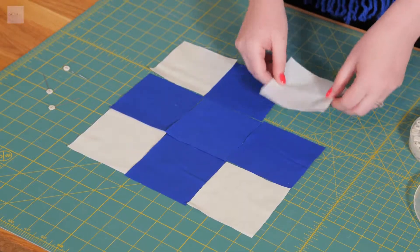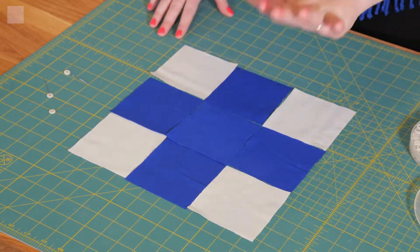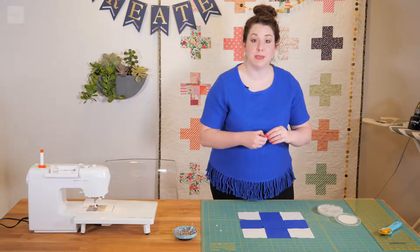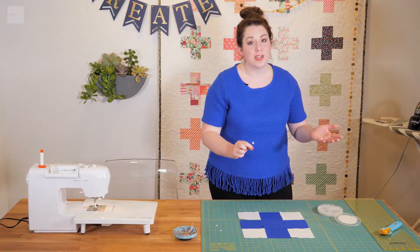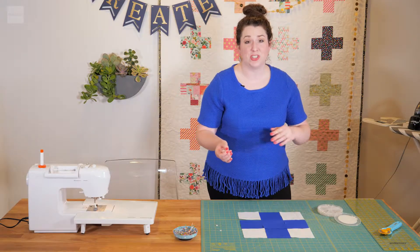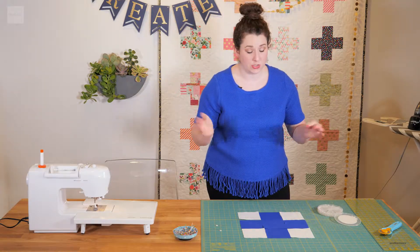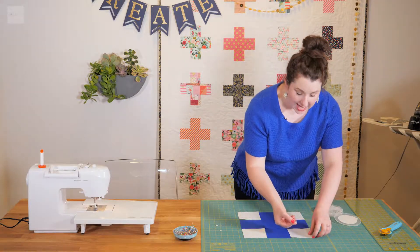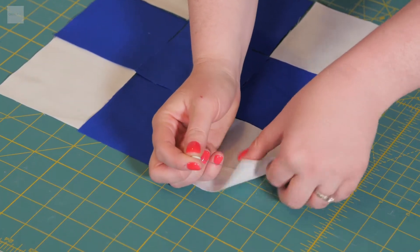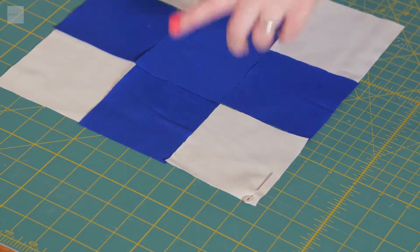Here is the simple plus sign all lined up. The first thing I do is I like to number the rows. I like to use these pins that have numbers on them — they're super convenient, highly recommend them. But if you don't have them, you can also just use normal pins and write the number on a piece of paper and tack it on that way. So I take them in numerical order and pin it on the first square of each row in the top left corner.